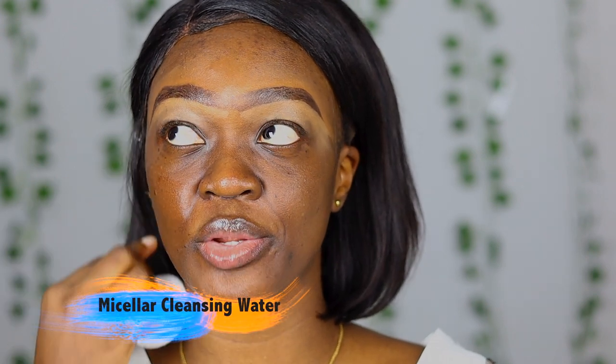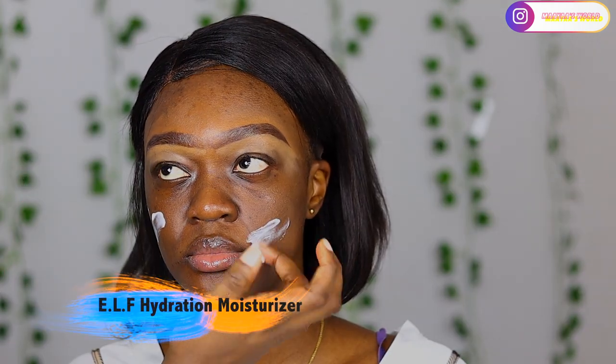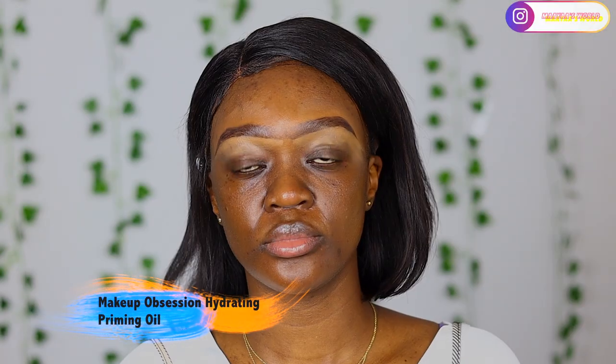I'm starting off by wiping her face using a micellar cleansing water from Primark - it's very cheap but a girl has to save some coins. For moisturizer I'm going to be using the ELF hydrating moisturizer. I'm just going to massage this into her skin evenly because we need some moisture back into the face since it's very dry, and some cleansers can be drying. Always moisturize after you cleanse your face.